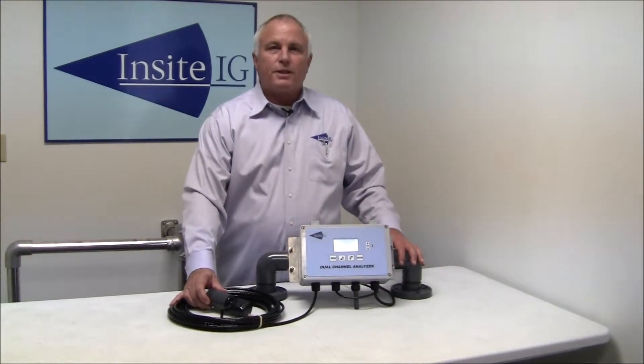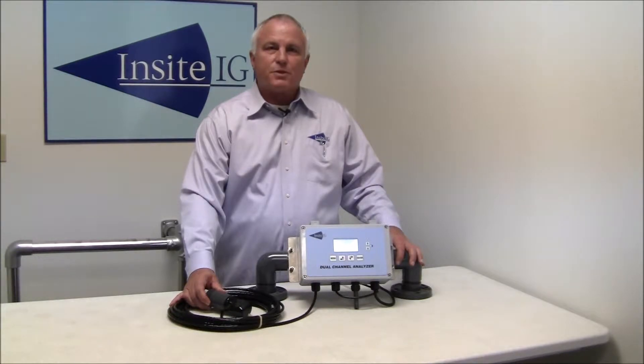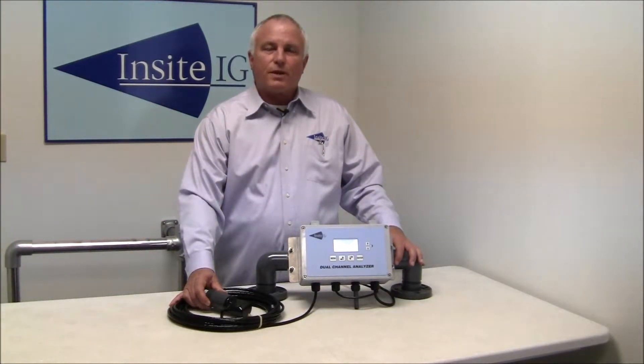Hi, my name is Rick. Today I would like to spend a few minutes to discuss why we here at InSight believe we have by far the best optical dissolved oxygen sensor on the market today. The sensor was designed and built specifically to withstand the demanding conditions typically found in the wastewater treatment industry. I would like to highlight four key points that set the InSight sensor above the rest: no caps, the warranty, accuracy, and the support.